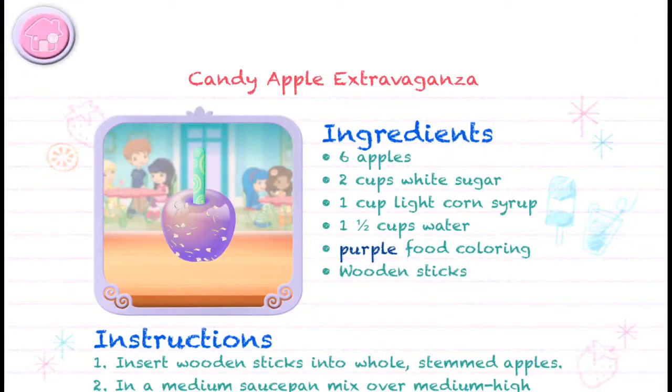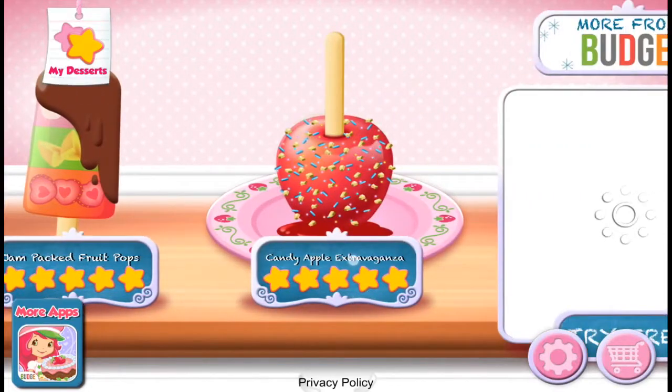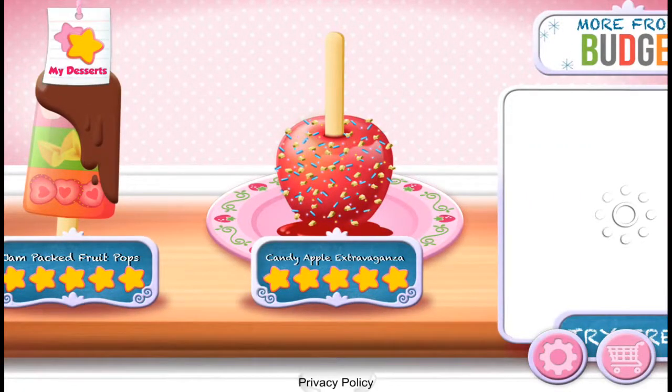Whenever you're ready, let's go choose the next Candy Apple Extravaganza!